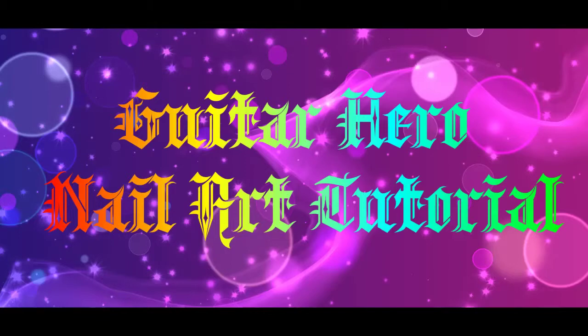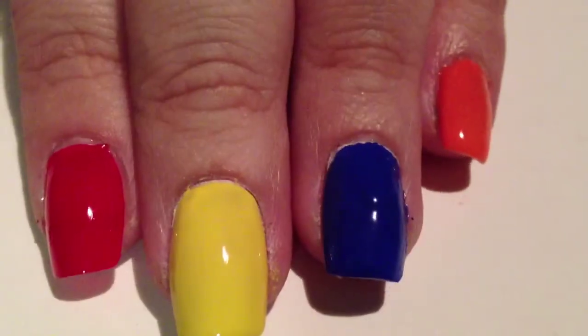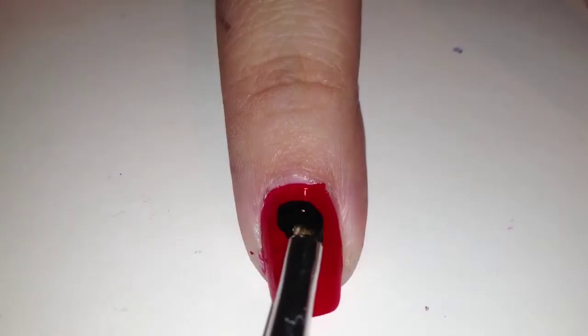Hey everyone, today's tutorial is to show you how to create this Guitar Hero inspired nail art design. First of all, apply a base coat and then you'll need to paint each nail a different color: orange, blue, yellow, red,